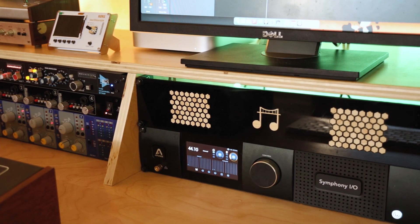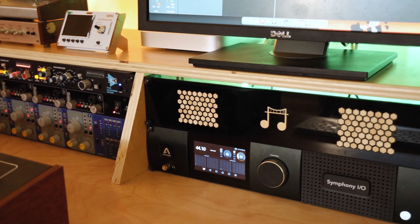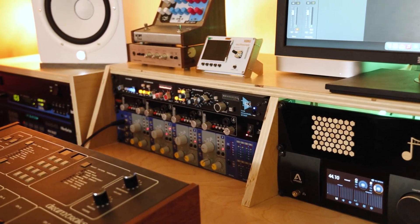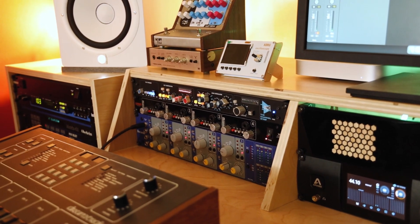Our converter is the Apogee Symphony Mk2, 16 in and 16 out, to give you plenty of room to process stems or convert your MIDI compositions to audio.